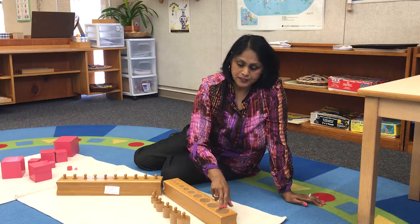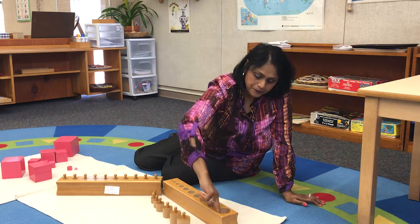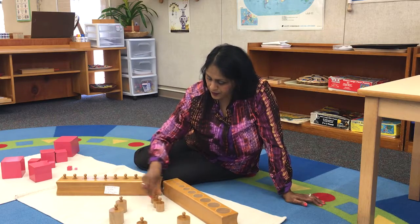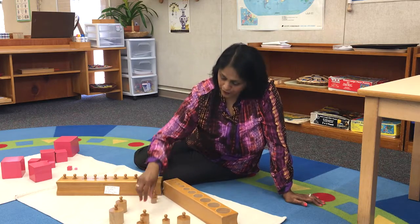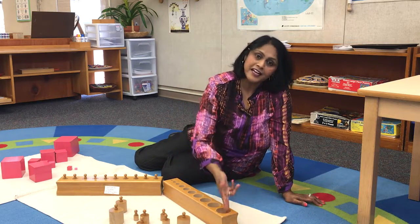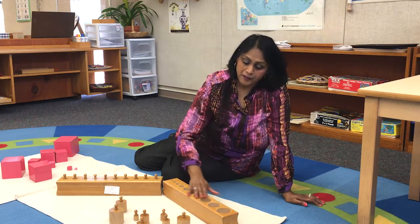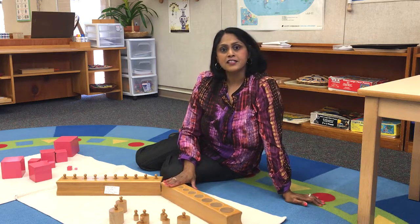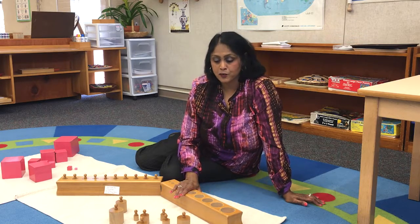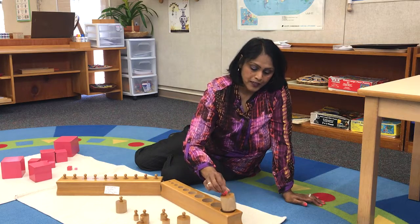Next, we ask the student to feel the socket with their finger. We mix up the cylinders and then the students have to find out which cylinder belongs in which socket. Tactile is important because we want them to use their senses. The most important part of this lesson is that we want them to be fully attentive, so we ask them to put the cylinders in without a sound.